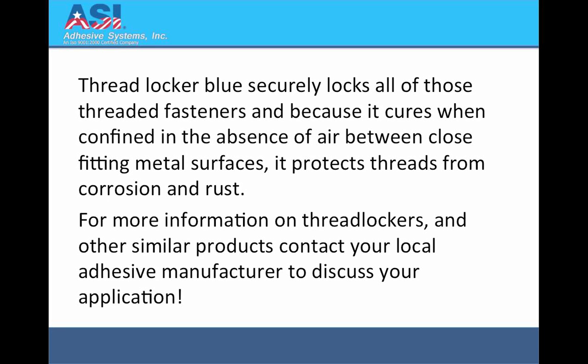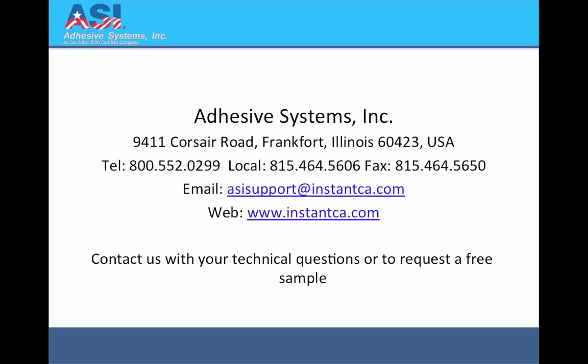For more information on Threadlockers and other similar products, contact your local adhesive manufacturer to discuss your application. Contact us with your technical questions at Adhesive Systems by telephone at 800-552-0299, or visit us on the web at www.instantca.com.